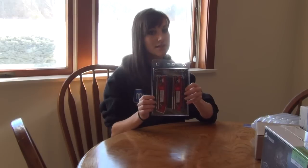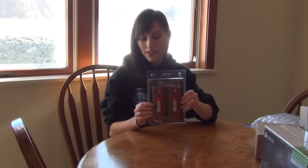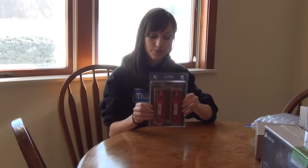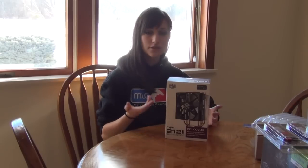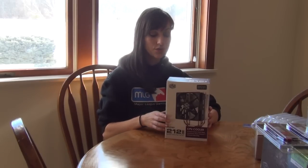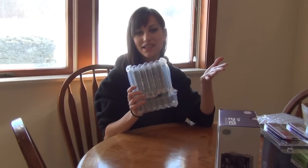We ended up going with 8 gigabytes — that's really all I need for the games I'll be playing. Some of you might want more, and the motherboard does have an option to upgrade later if we want, but since we're on a budget, 8 gigabytes it is. We did end up getting another fan — you can use the stock fans, but I would rather pay a little more to know my PC is going to be cooled properly, so we're going with the Cooler Master fan.